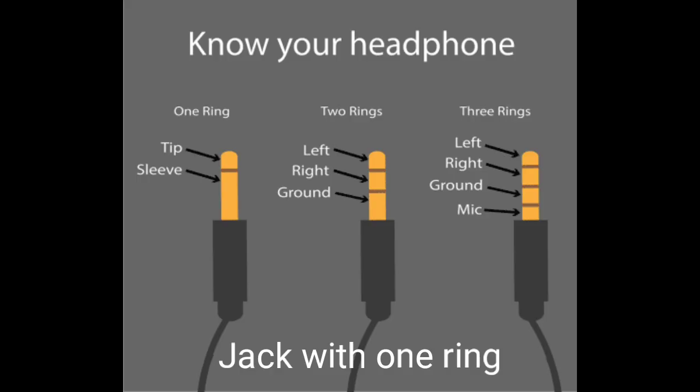The jack with one ring is the simplest one. They have only one ring on the shank, which divides it into two parts: the speaker and the sleeve. Mono audio is offered by the single-ringed audio jack. A single channel source is used to produce sound, and both earphones replicate the sound without any stereo effect.